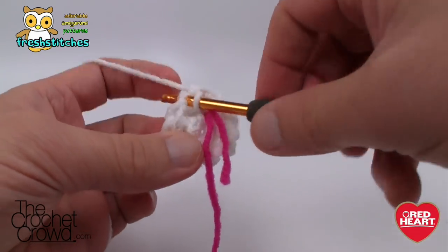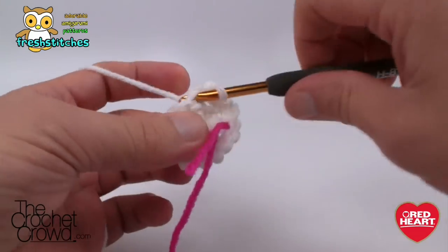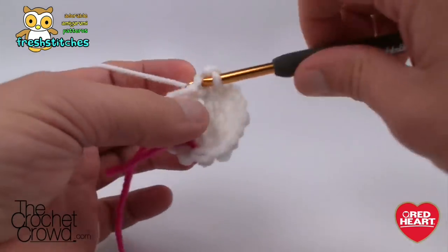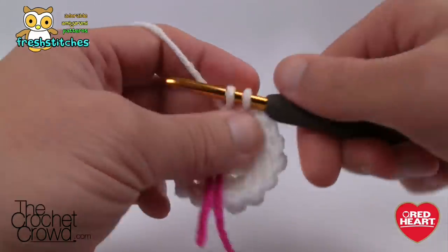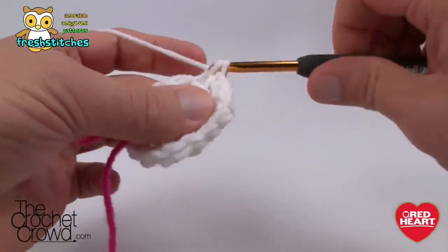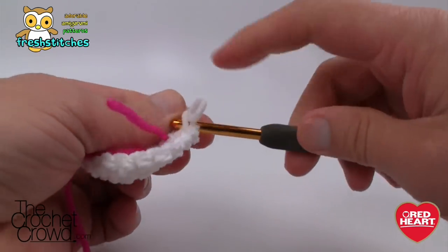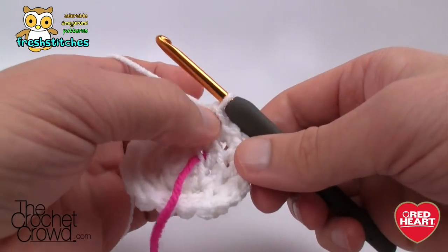Round three: put two single crochets into the first stitch, then one single crochet into the next. Repeat that pattern — two and one — all the way around. You should always end with the final stitch being a single crochet by itself, never two into the same stitch at the end. If your final stitch is not a single crochet by itself, you know something is wrong with your count.